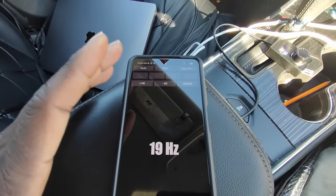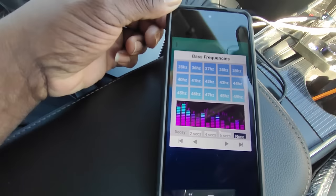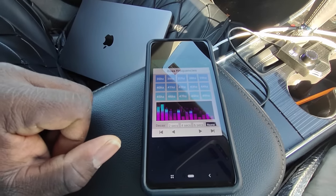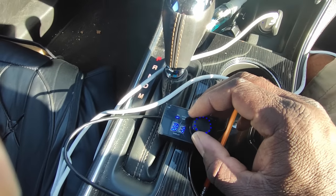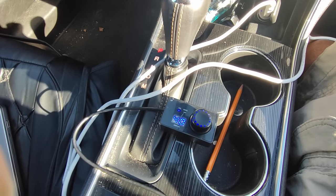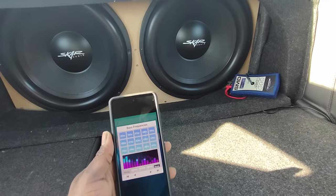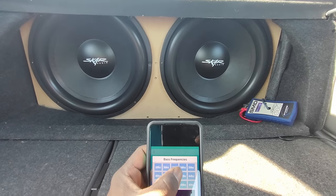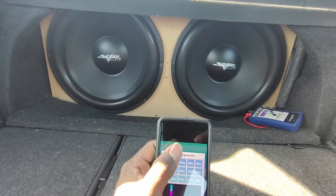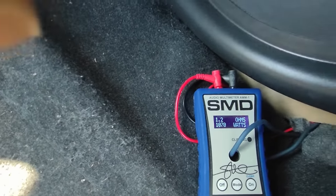Now we know what our peak frequency is. We're going to find that frequency in our tone generator and we're going to play only that tone at our loudest volume. So right now we're over here in our tone generator app, and as you guys can see, this is 38 hertz right here. We're going to burp that 38 hertz. After turning up our volume a little bit, I'm going to put it on around 40. Something's telling me don't do that, but I'm going to do it anyway. Let's reset this guy, and we're going to burp this at 38 hertz. That was 1.2 ohms at around 1,000 watts, and we got a 135.